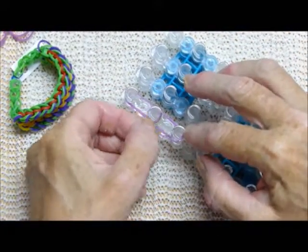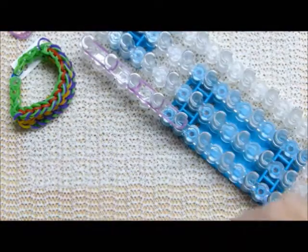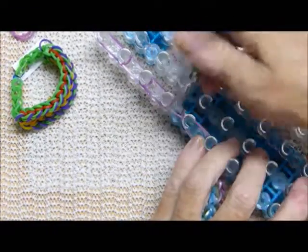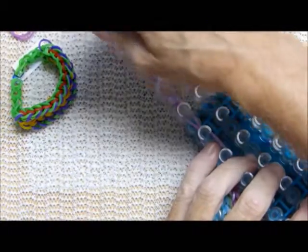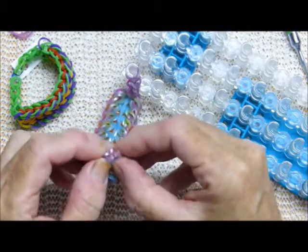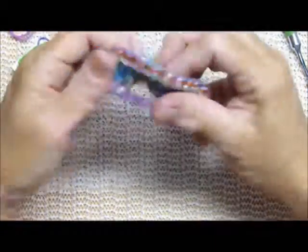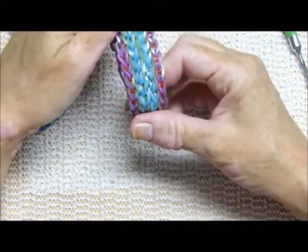Let's finish this off — I do the second half of the extension the same way most people do their extensions, only not quite as long. Now I'm going to take my cap on the other end and stretch it out to prepare for looping back my final four bands. All we do now is find the clip and put it on the other half of the bracelet.